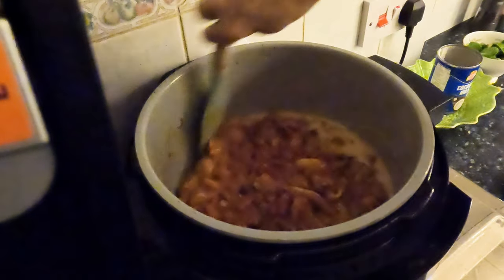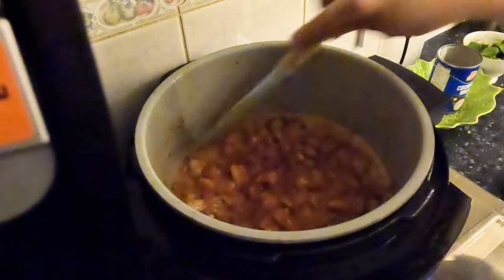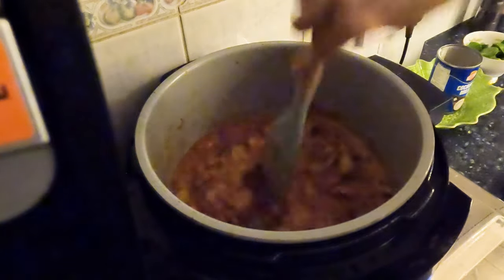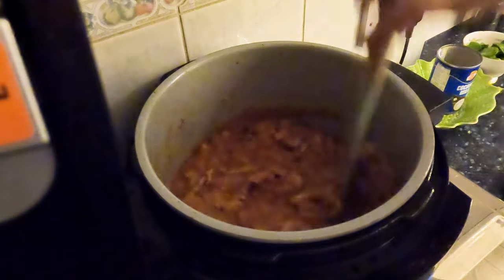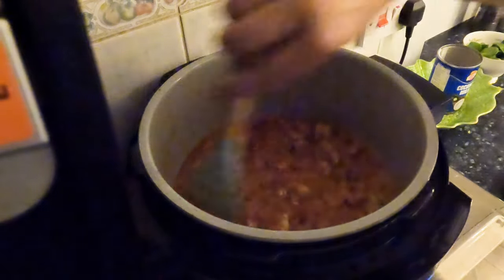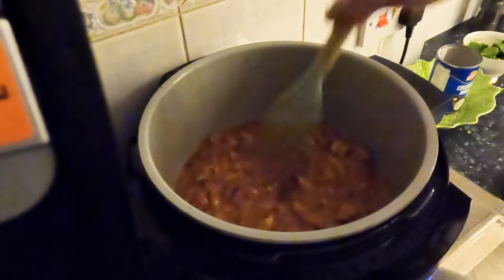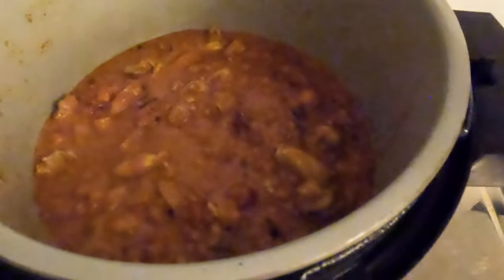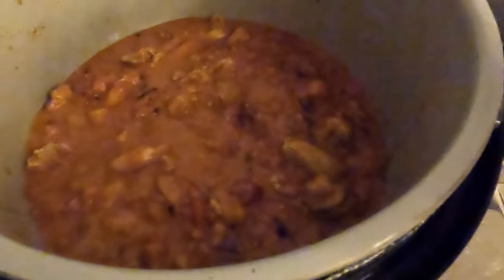It really smells absolutely delicious. I was really tempted to add the spinach leaves but I'm not sure the boys would like that, so I'm going to add the spinach leaves for myself later, near the end. That's looking really good — it's quite dark but hopefully I'll lighten it in the editing. It's looking really lovely so I'm going to let that cook for a good 20-plus minutes.